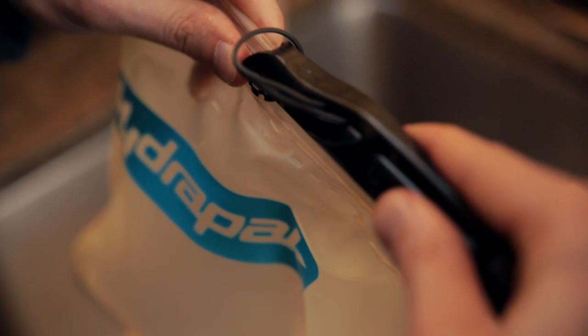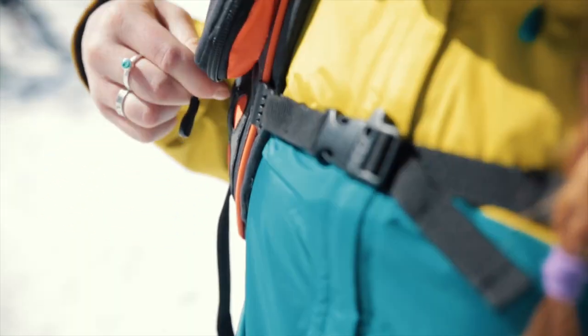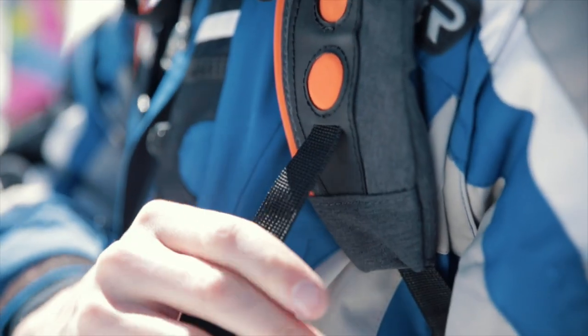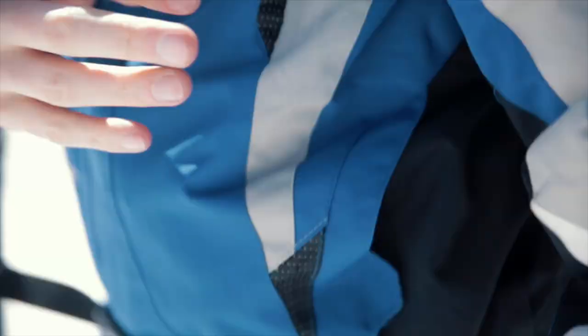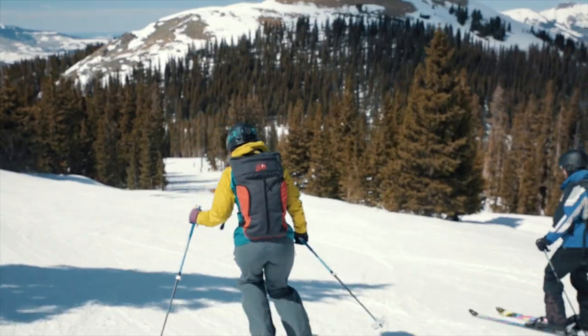The hydration pack is a really important element of the backpack. It's housed in a specially insulated pocket — it doesn't freeze. We have adjustable shoulder straps so that the fit is always good, and it really enhances the overall ski experience.